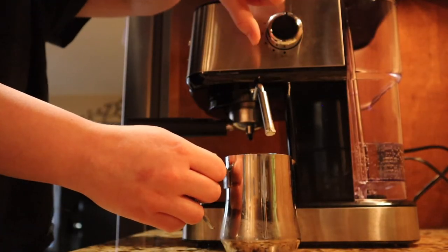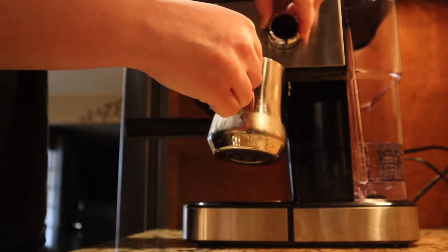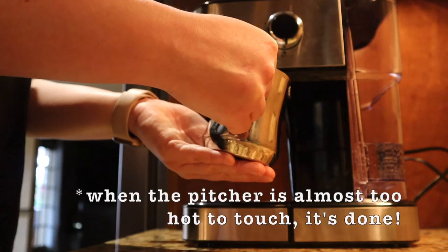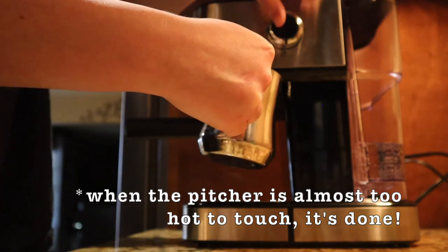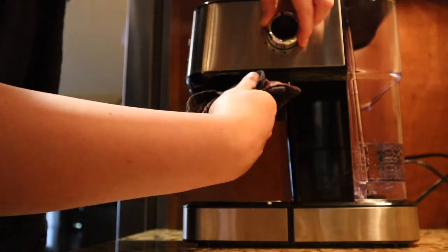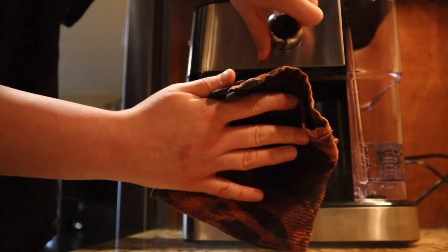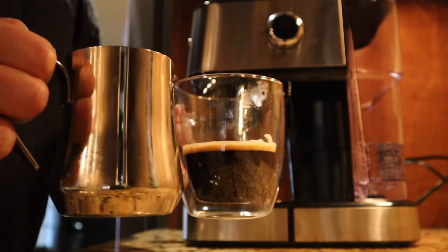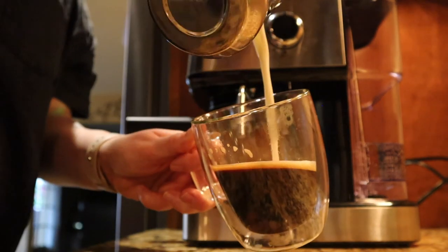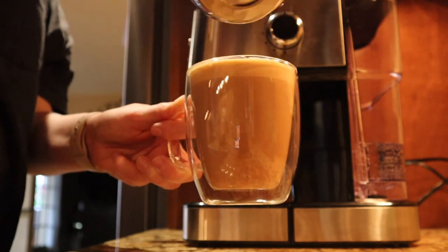Pull it out to the side. Pour about a third of the pitcher — this allows the shorter spout to reach all the way down from the beginning. Straight from the get-go, go all the way full steam. Get your wet rag, give it a nice wipe, and purge your steam. A few good taps. Done.